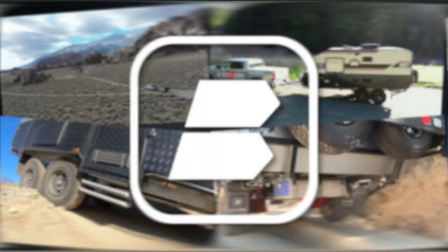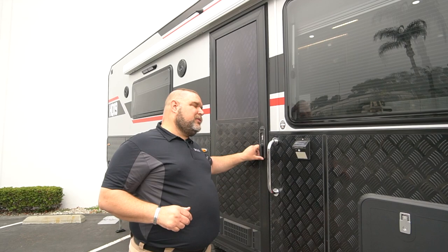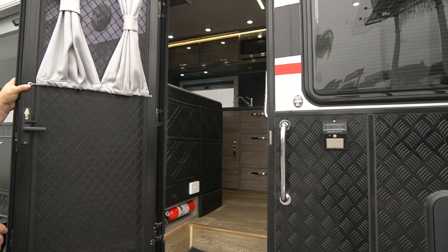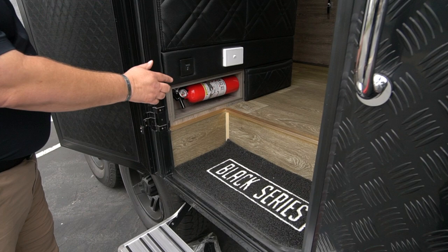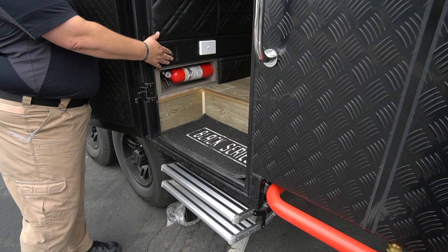Now we're going to go inside our HQ-19. When we open up the door there are a couple of things right off the bat I need to point out. Let me go ahead and prop our door open. One of the first things is our electric steps — we have a switch right here, you activate the switch and our steps come out. To put them away, you just activate the switch again and the steps go away.